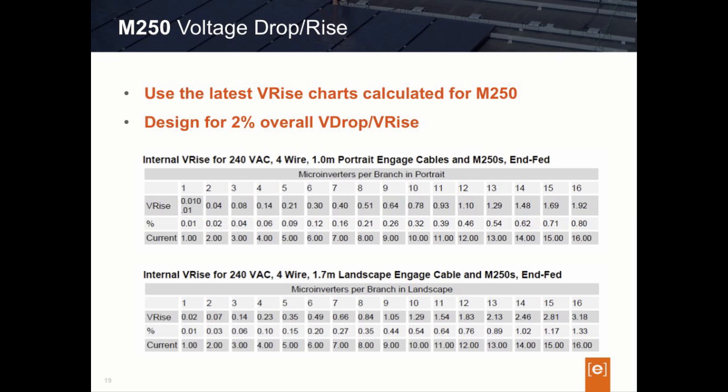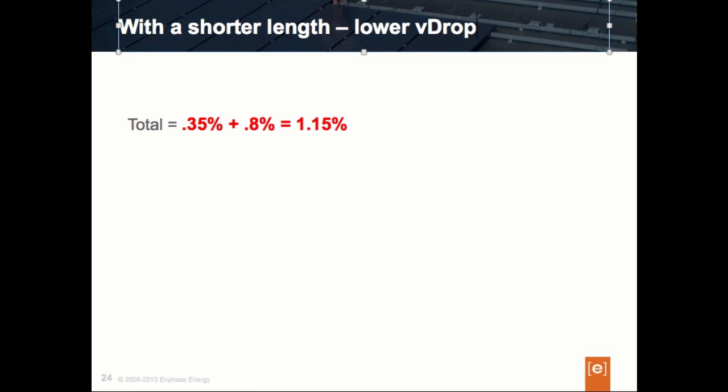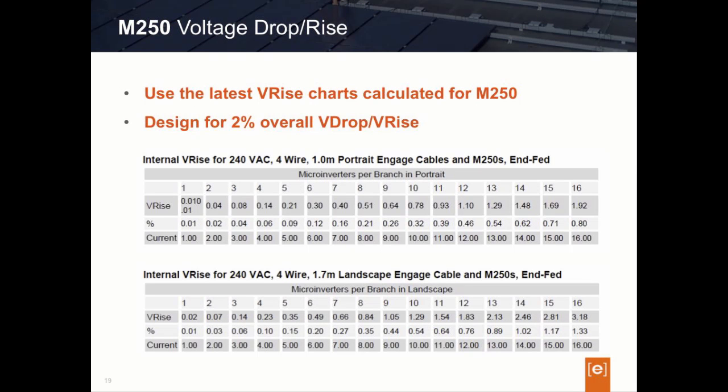With this decrease, we will bring our design to under 2%. Enphase recommends that you always consider center feeding — it's a good practice, and there's a huge benefit in reducing voltage drop. When designing circuits using M250 microinverters, you should use the new M250 chart and not the M215 chart.